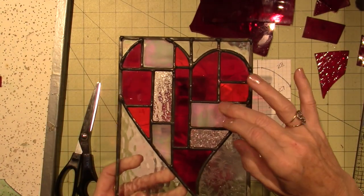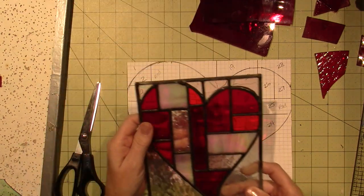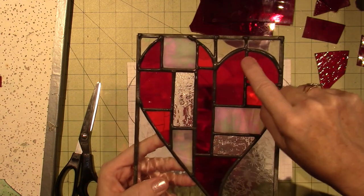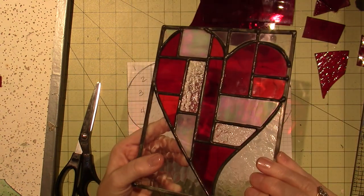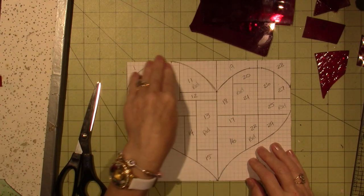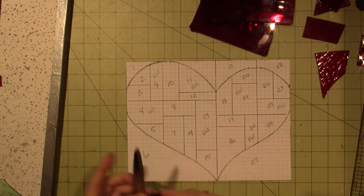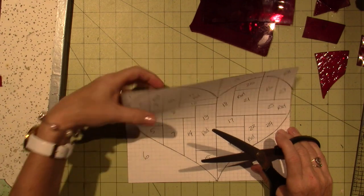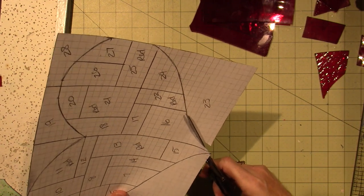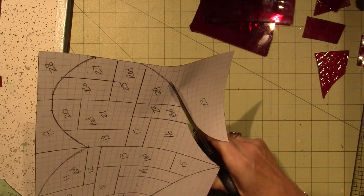There are a couple different versions of red, you can tell — one, two, three, and then I think the rest are the other kind of red. That's kind of where I'm headed with this piece. You can tell the heart is off center — I moved it over so it would be a little more artsy. And I'm going to cut out the heart.